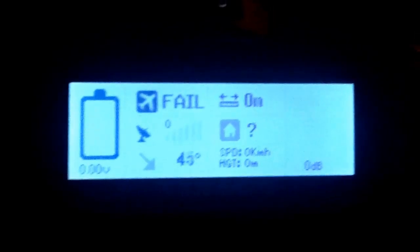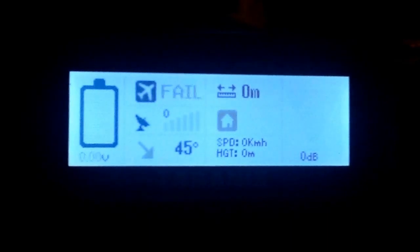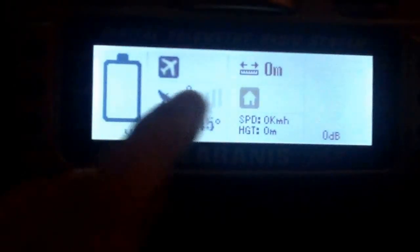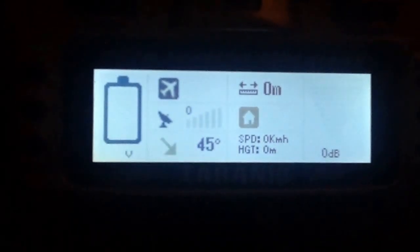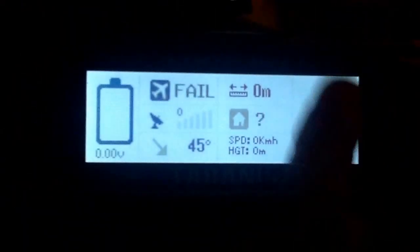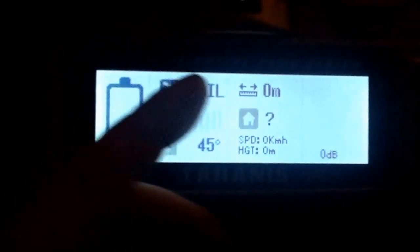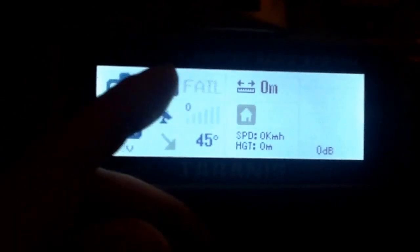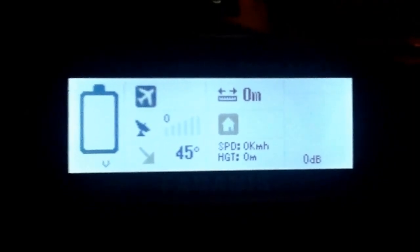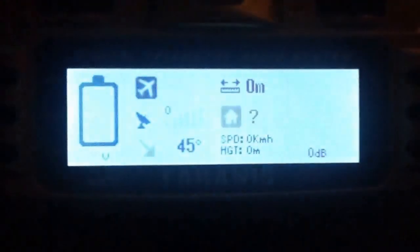Today I'm going to show you how to put this LUA script telemetry screen onto your Taranis or Taranis Plus. So far I have plugged it in and everything works - the DB, signal strength, the 45-degree tilt on the gimbal, the battery, failsafe, altitude mode, GPS, and manual mode all click in when you're on that switch. This is for a DJI 550 with a Naza V2 system and a gimbal.